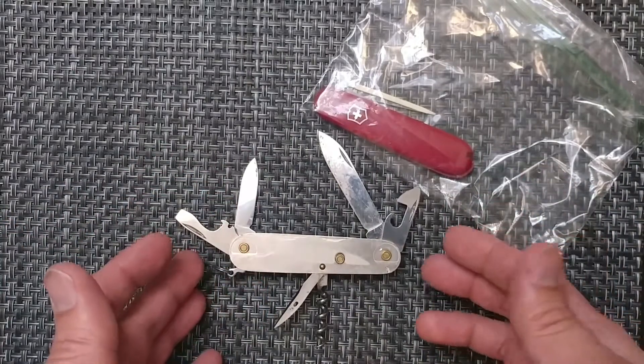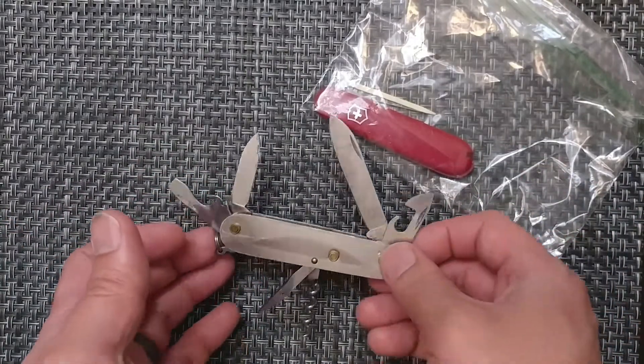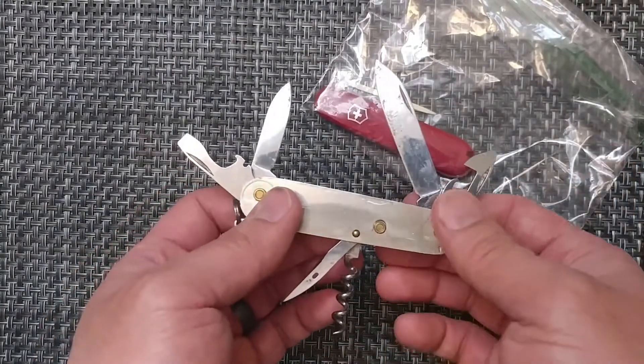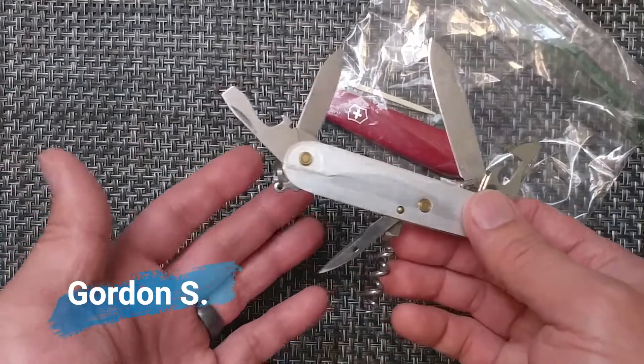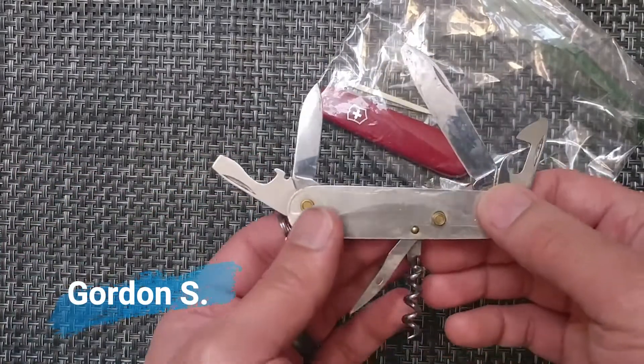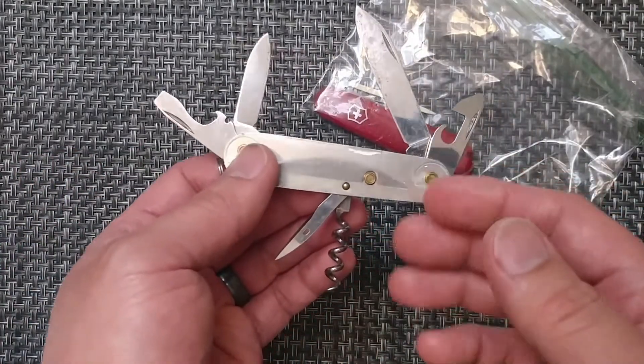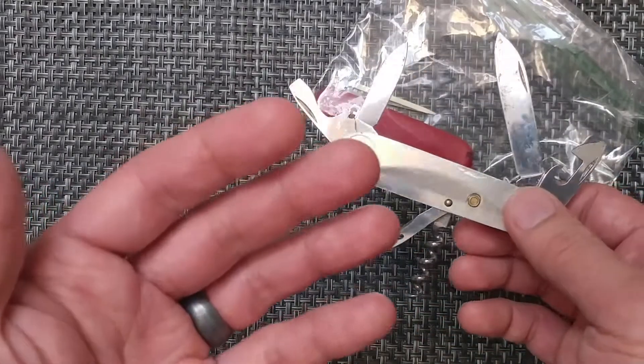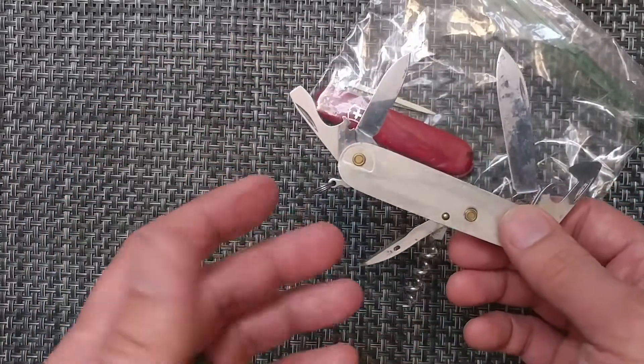This one I believe is the Spartan. This is one that I got with the bug out, so the person I bought it from just included this knife, which is just amazing, but this one seems to have been dropped in the sand a little bit so it's got a lot of grit to it.